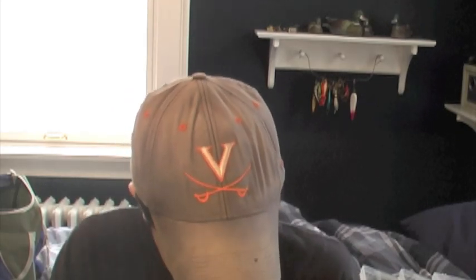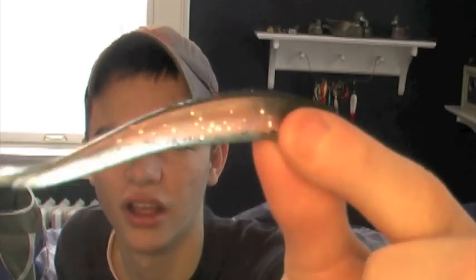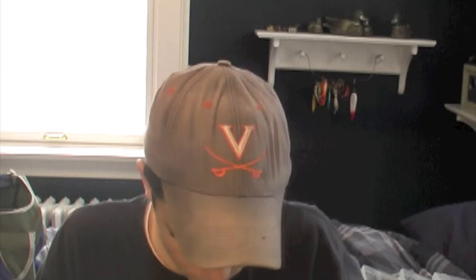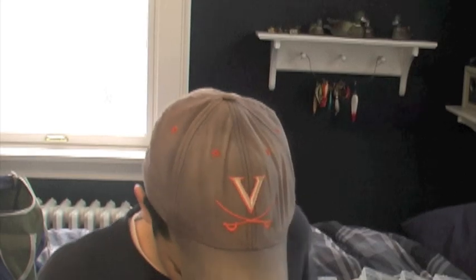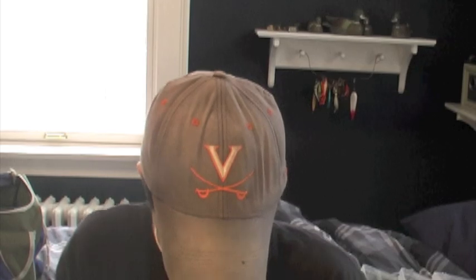I've got the Power Bait Power Minnow in Emerald Shiner color — great drop shot bait, one of my favorite drop shot baits right there. I also have another Power Bait Power Minnow in Smelt color. Again, great drop shot bait.